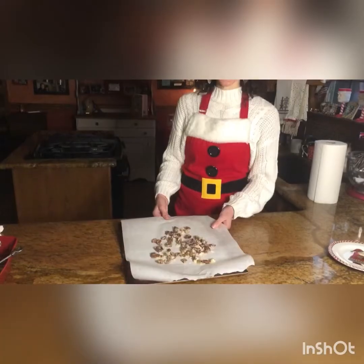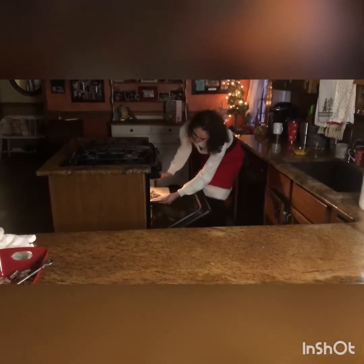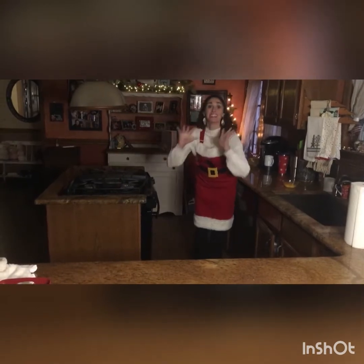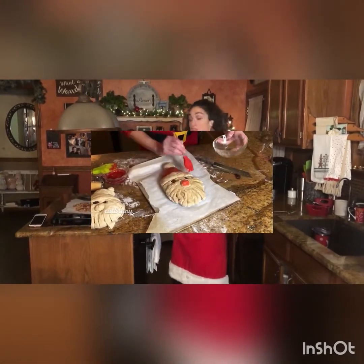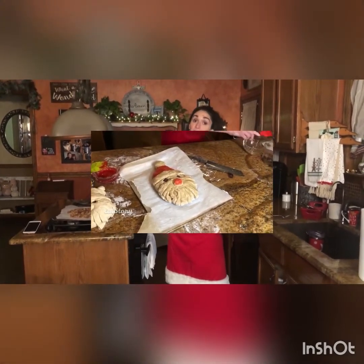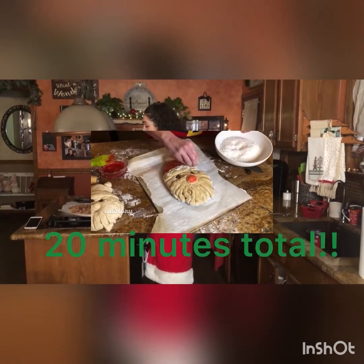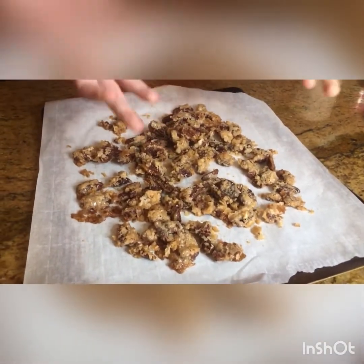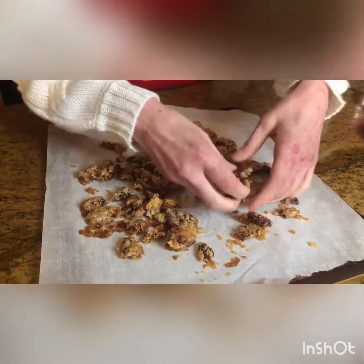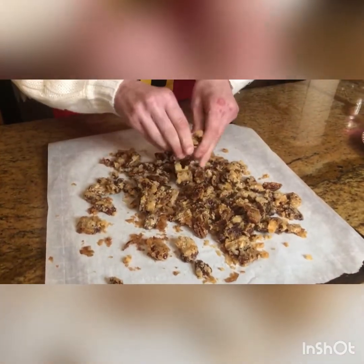Once all your nuts are on the baking pan, you're going to pop them into a 350-degree oven for just about 10 minutes. They'll look like this when they come out. Let them cool for a little bit because you'll want to use your hands to break them apart — otherwise it's kind of like big pieces of brittle. So just break them apart.